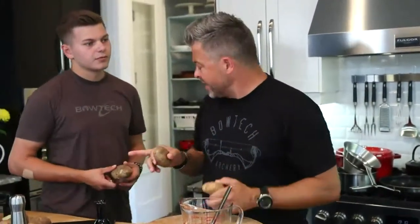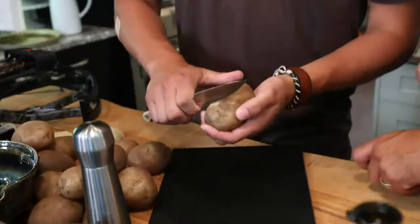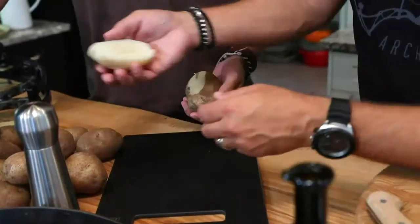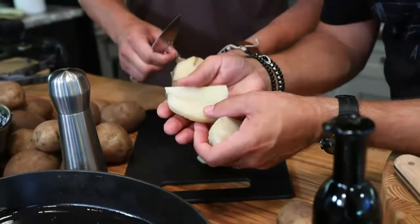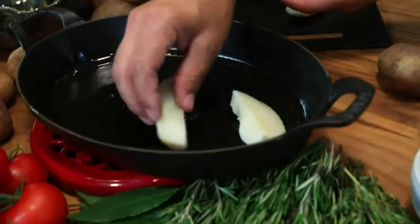We've taken some russet potatoes — one cooked, one raw. You can peel the russet beforehand, but try blanching it with the skin on — it's completely different and there's so much more flavor in that skin. Boil a potato with the skin versus without and taste the difference. We selected russet because it's flaky and irregular.